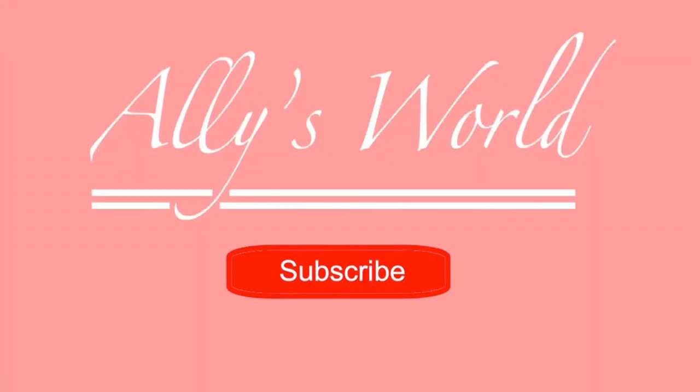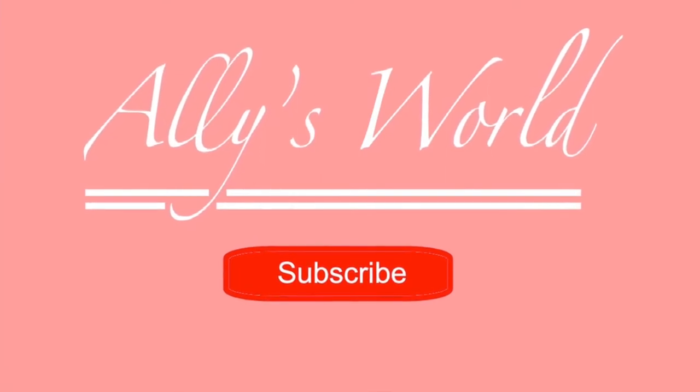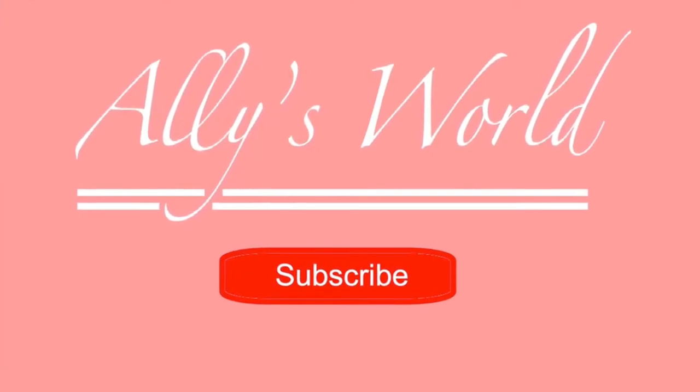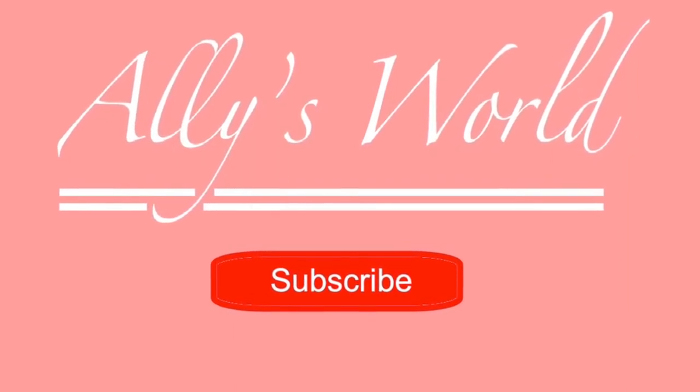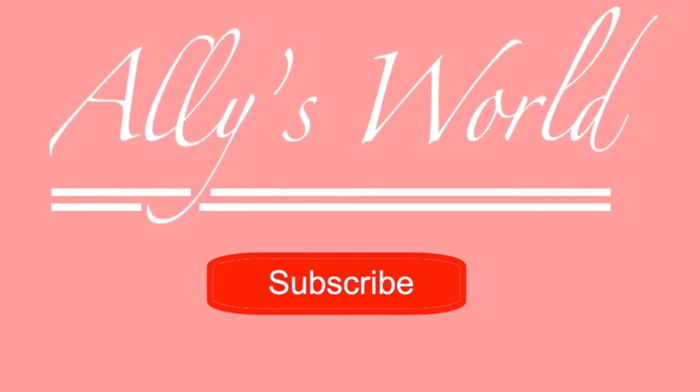Thanks for watching my video on adjusting the pattern of the Harry Styles cardigan. I hope it was useful. If you have any questions please leave a comment. I'll be making some more videos soon showing my progress.